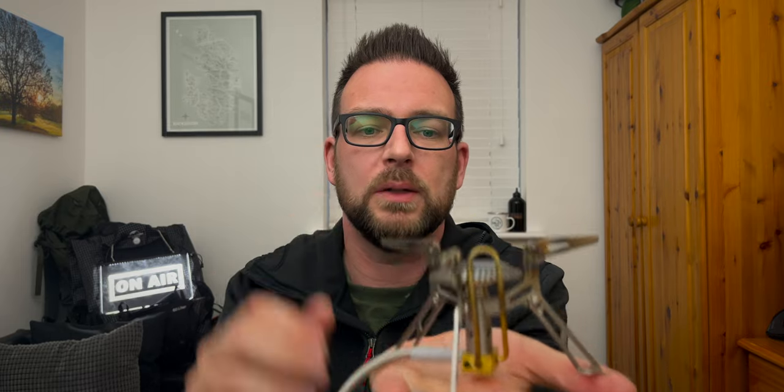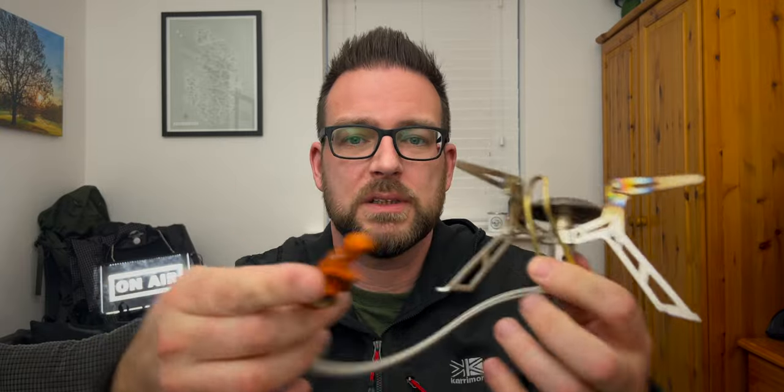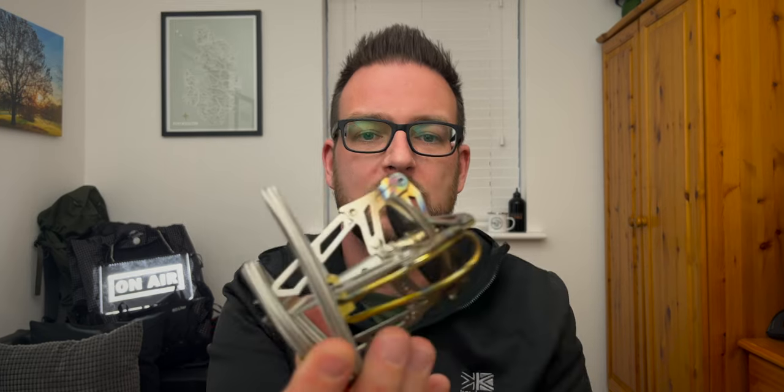A slight tweak on the portable gas stove is a remote canister stove. I've got a Fire Maple one here — the difference is that a pipe goes to your gas can. In really cold weather you can turn your gas canister upside down and it feeds through as liquid, turning to gas at the stove. This also gives you a really stable stove because the feet spread wide, and the burner is a decent size. If it's really cold or I want to get creative with my cooking, I'll take the remote canister stove.